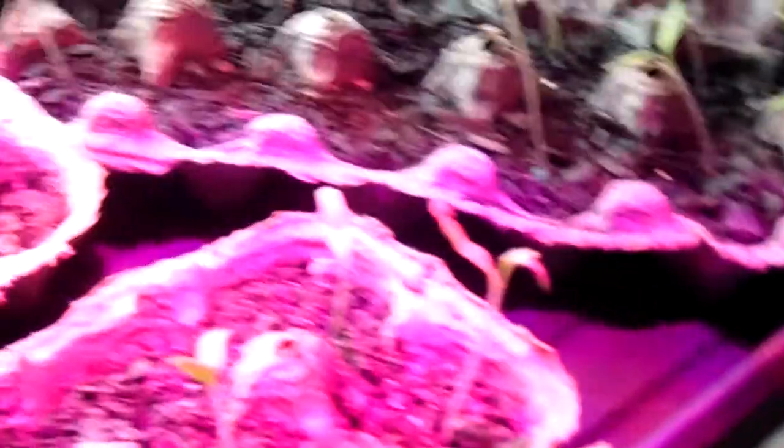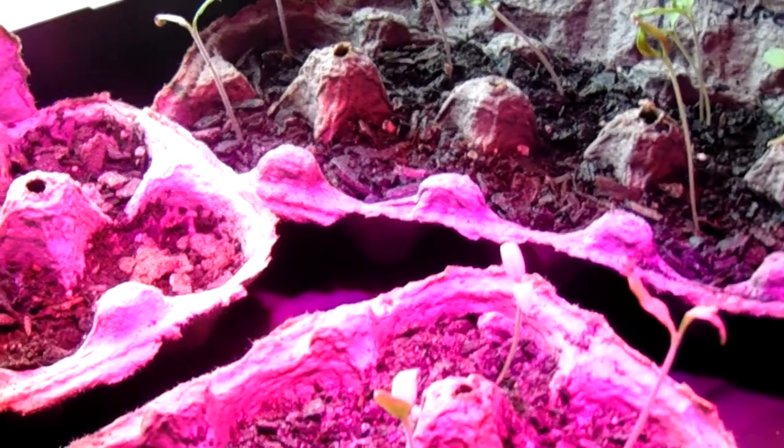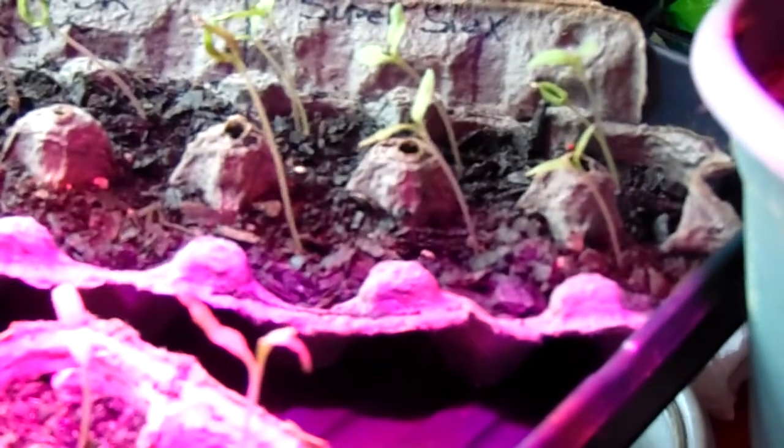We've got seeds like crazy. On the left side there we've got one, two, three, four Amish paste tomatoes, which are medium-sized tomatoes.